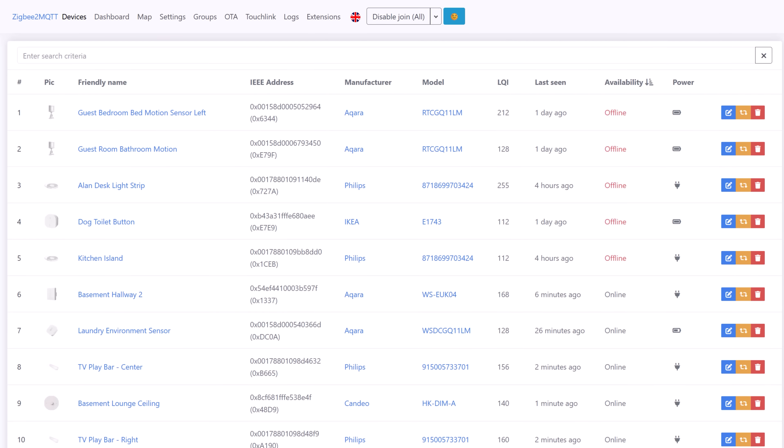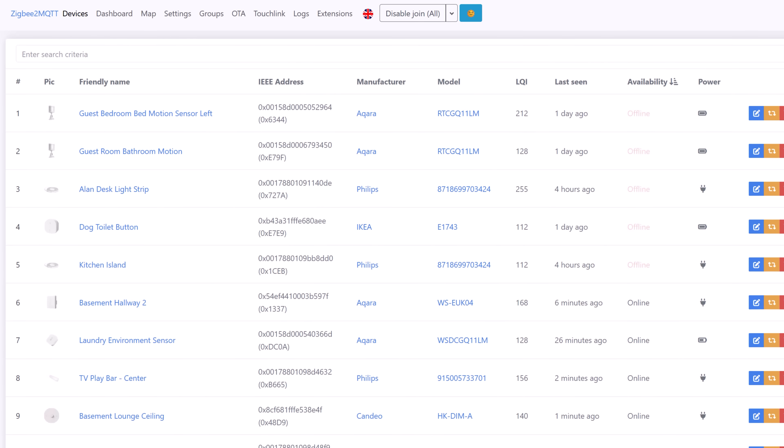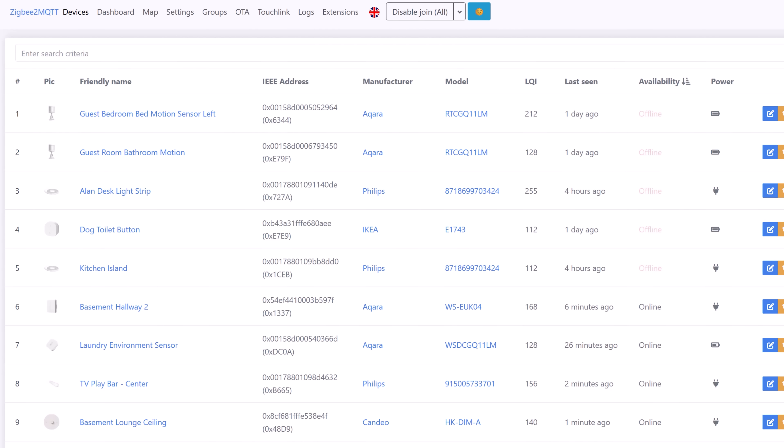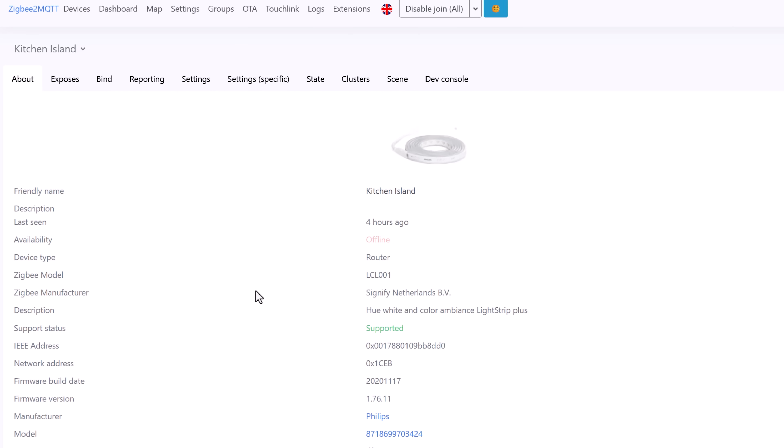Then about six months in, things started to get weird. Randomly, whole swaths of my network would just go offline in a sort of cascading failure. One by one, devices would drop off the network, and the only way to get them back was to repair them manually. Sometimes it would work fine again for about five or six weeks, then it would happen again — sometimes just a few days later. I could not figure out what was going on and it was driving me crazy.